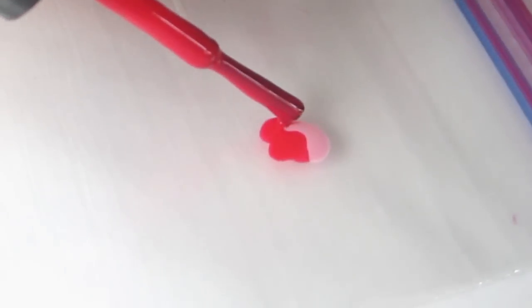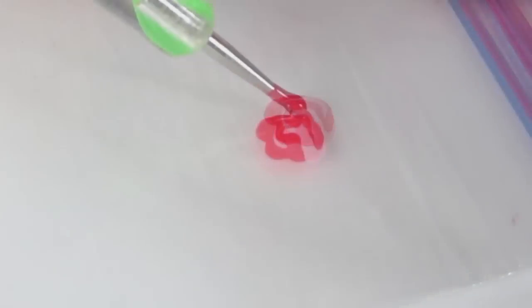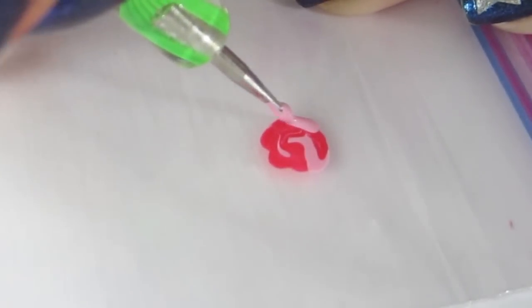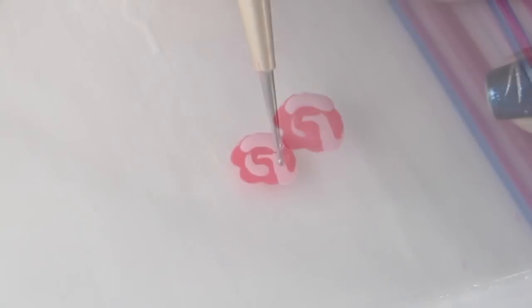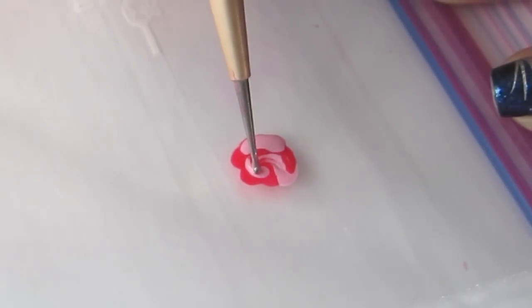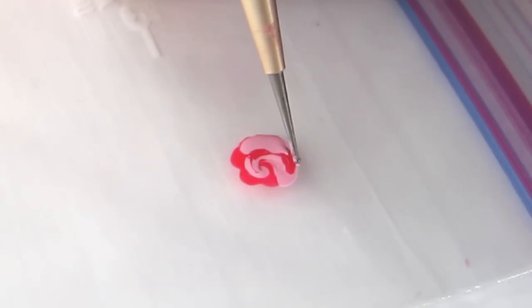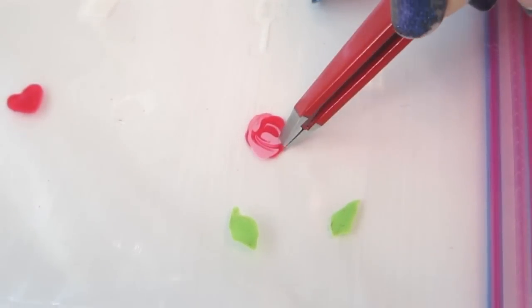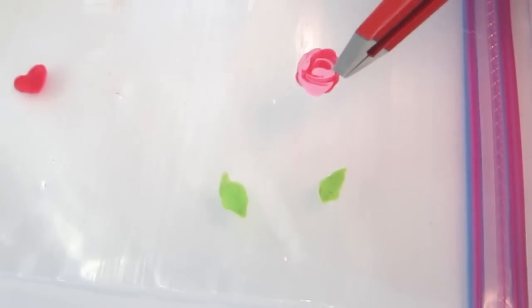You can also do freehand nail art. Here I'm making a vintage style rose. Once your freehand design is dry, peel off and then apply to the nail.